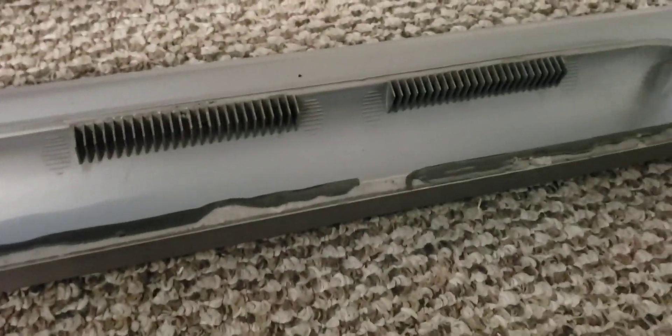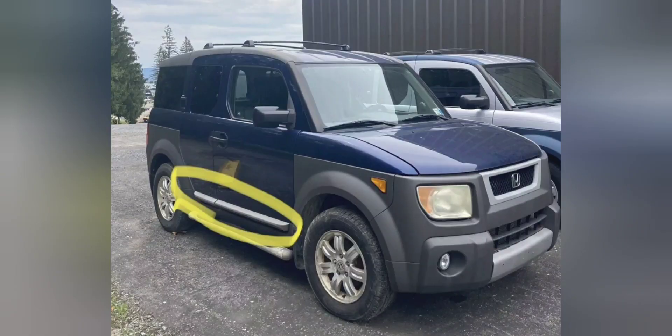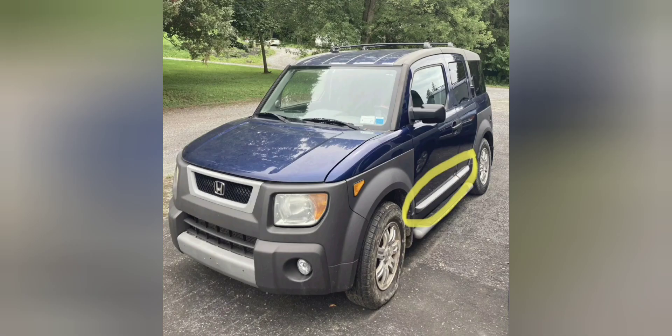So let me show you a picture of how it looks installed. I hope you guys like this video — and this is how it looks installed in the car. As you can see, it gives a really nice look.